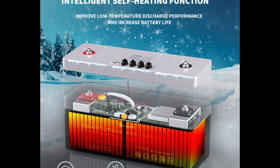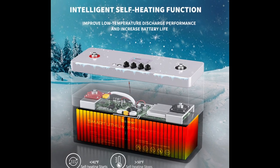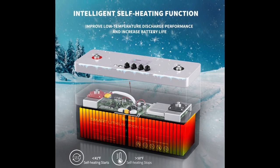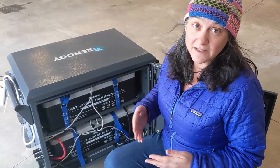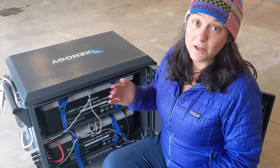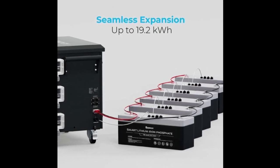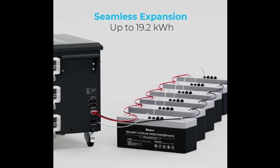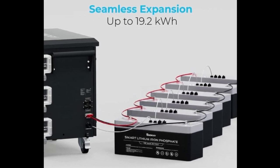The batteries also have a self-heating mechanism. When the battery core temperature drops below 41 degrees, it will kick in and heat those batteries, which alleviates the issue with lithium iron phosphate batteries that stop charging below 32 degrees. You can expand the battery capacity of the Lycan by adding six more batteries in parallel, giving you 19.2 kilowatts of usable power.